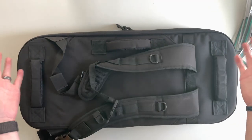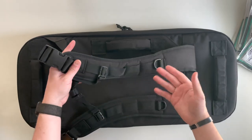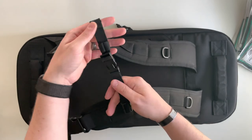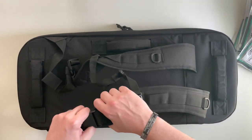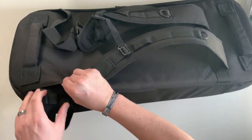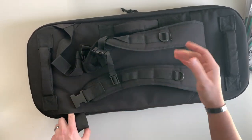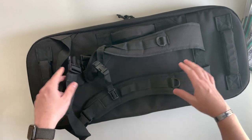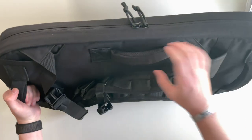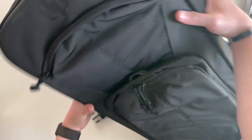The bottom features velcro. On to the ways you can carry it — obviously it comes with backpack straps, a sternum strap, and these backpack straps are actually concealable with cutouts where you can slip them in if you don't want to use them. You also have top and bottom carry handles as well as a top carry handle.